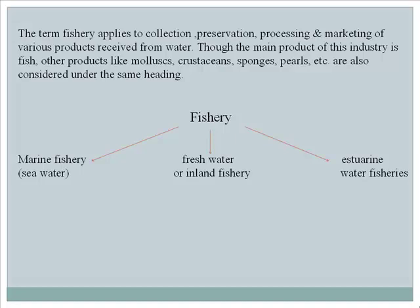The fishery involves three categories: marine fishery (sea water), fresh water or inland fishery, and estuarine water fisheries.